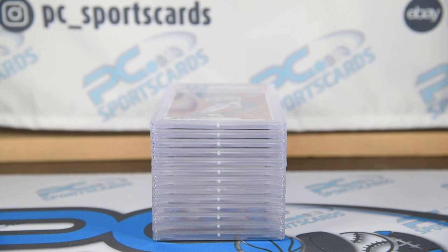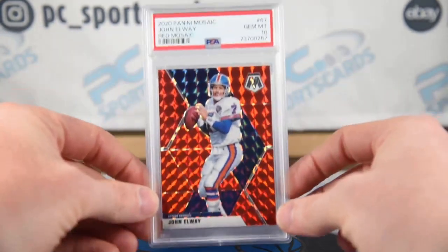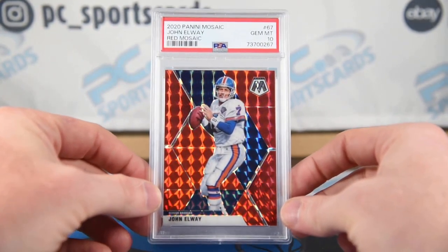11 for 13 is very acceptable, and we will make a lot of money with this submission. First card back, as you saw in the evaluation, is the John Elway Red Mosaic.